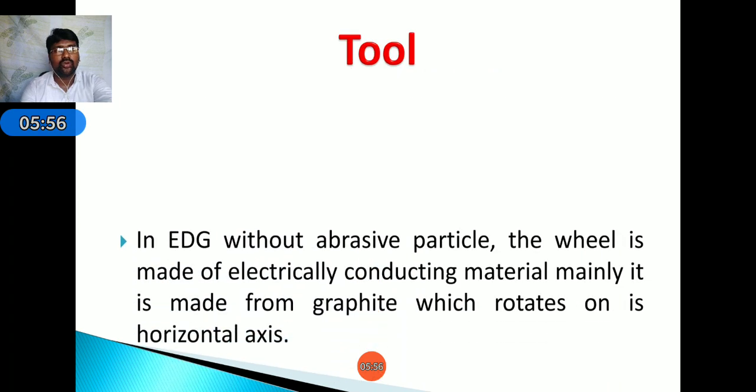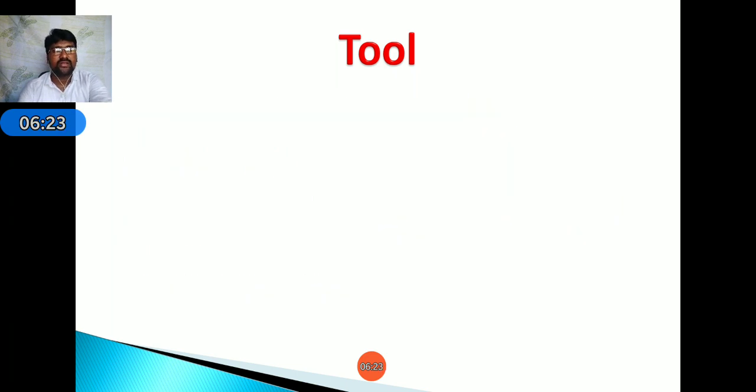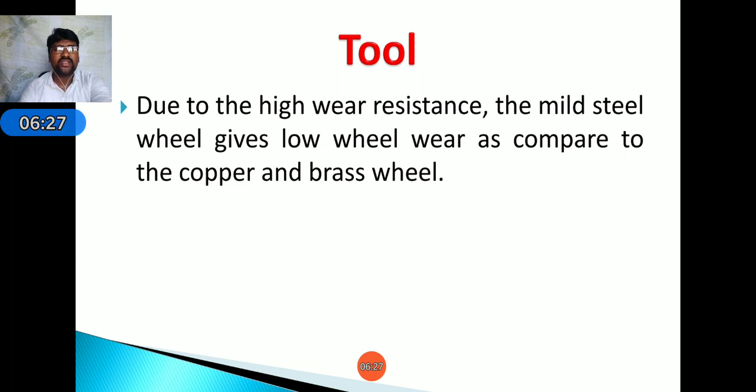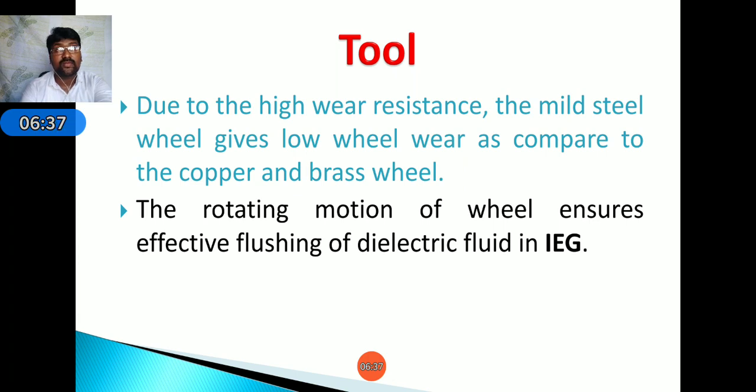Regarding the tool in EDG — without abrasive particles, the grinding wheel is made of electrically conductive material, mainly graphite, which rotates on a horizontal axis. In some cases, other materials like copper, brass, bronze, and mild steel can also be used as the grinding wheel. Due to high wear resistance, mild steel gives low wheel wear compared to copper and brass wheels. The rotating motion of the wheel ensures effective flushing of dielectric fluid in the inter-electrode gap (IEG).